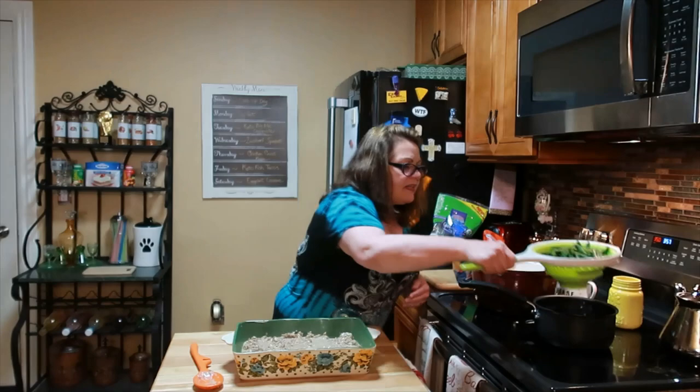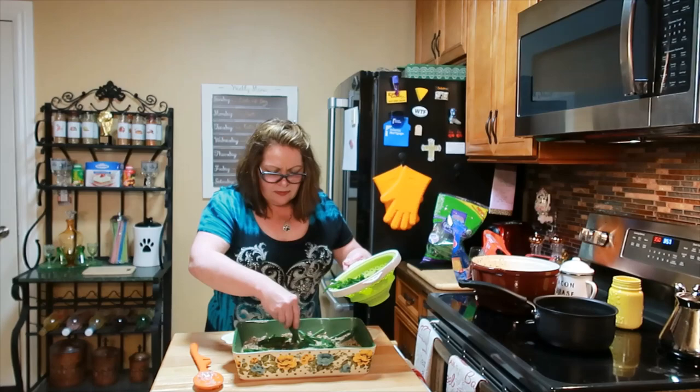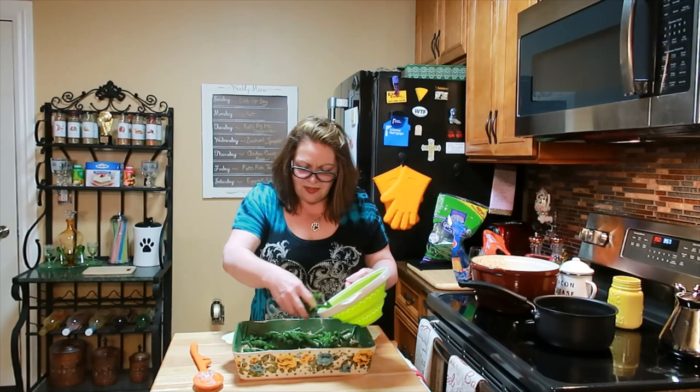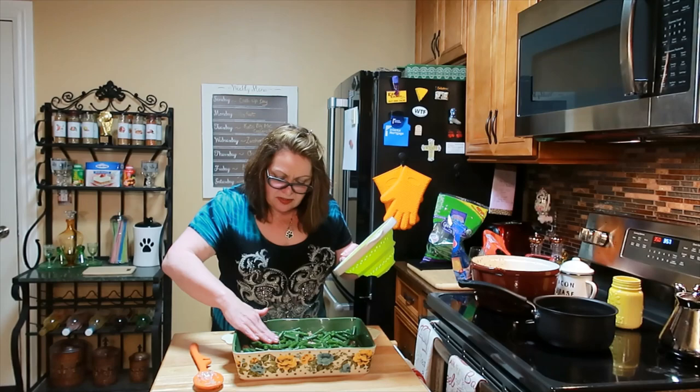Just layer those green beans up on top. This is the perfect amount. These green beans are really good. Fresh is always better, but you use what you have.